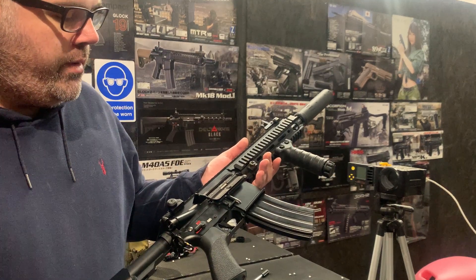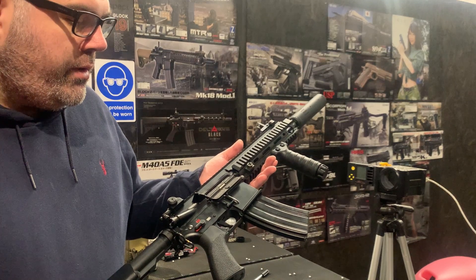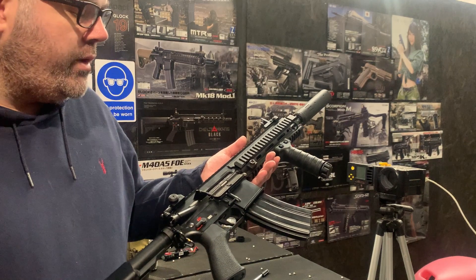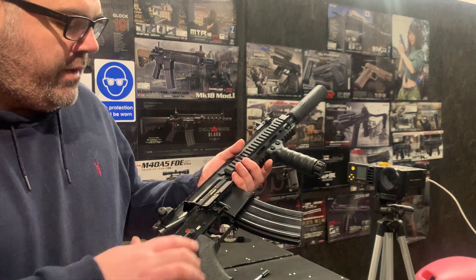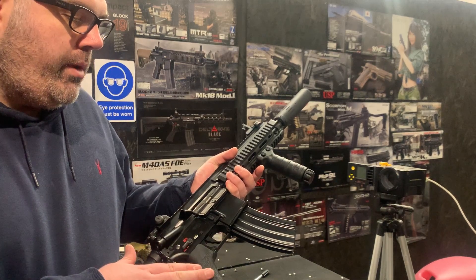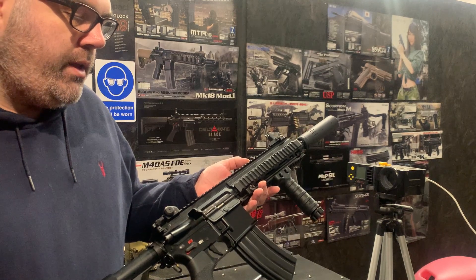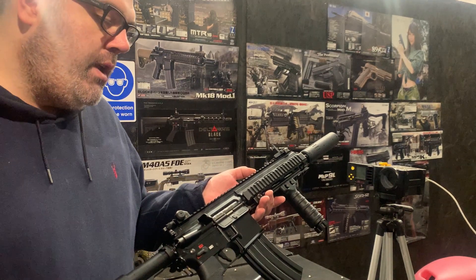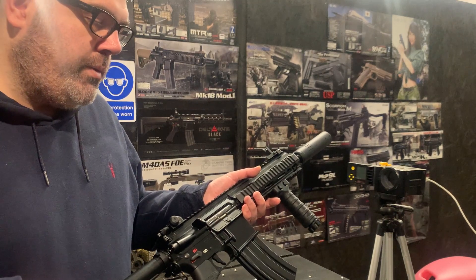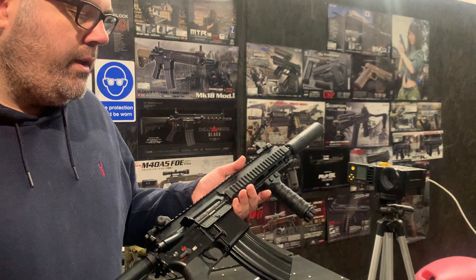It's also got the Gate Titan Advanced MOSFET in there, which gives it a fast, snappy trigger response. It's got the Lalax trigger pin on the side, the Tokimaru Cobalt motor — which is TM's high-torque motor — the Firefly hop-rubber setup that we've tested at range, the upgraded Eagle 6 recoil spring, and the gold blowback bar.